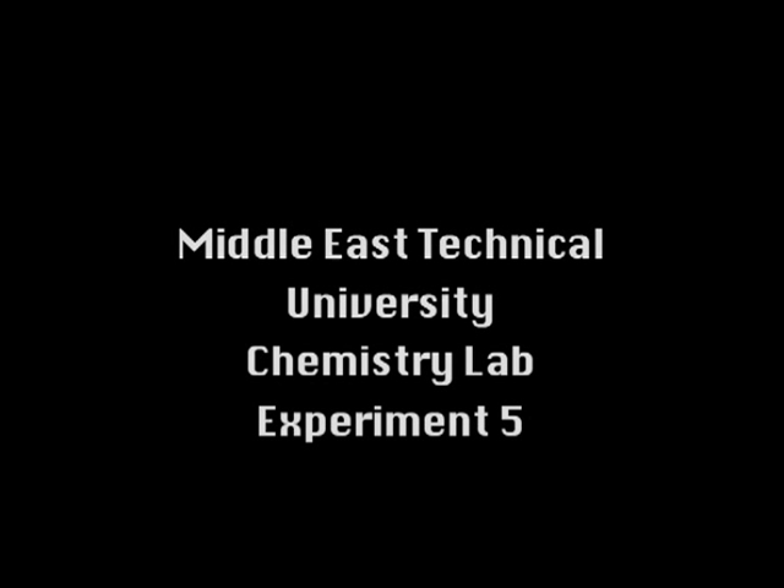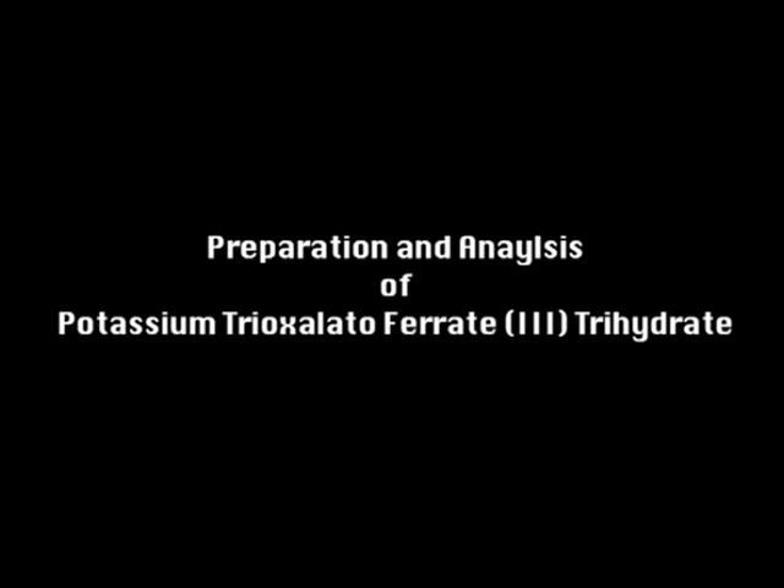Experiment 5: Preparation and analysis of potassium trioxalatoferrate trihydrate.